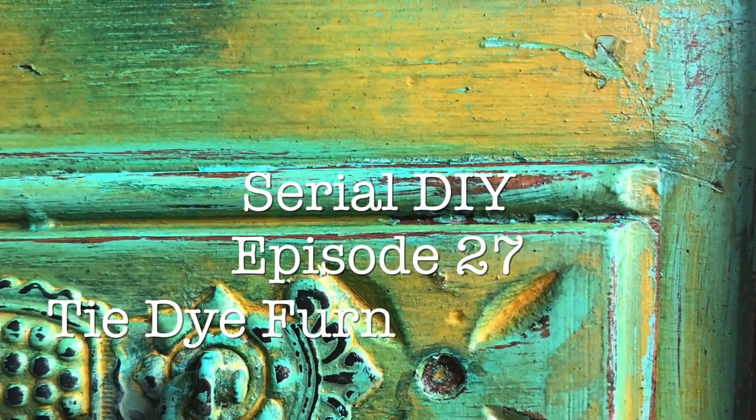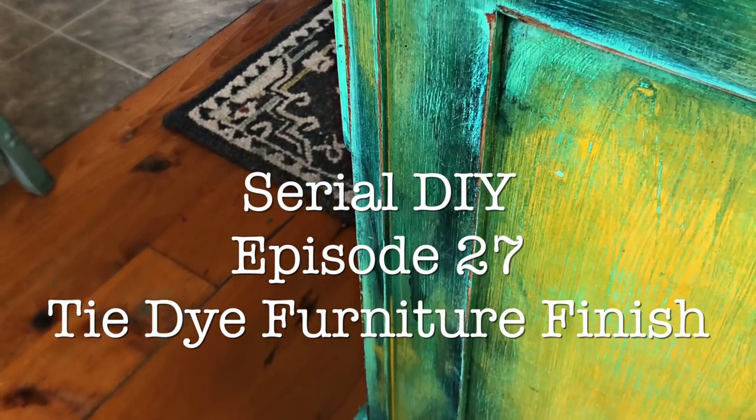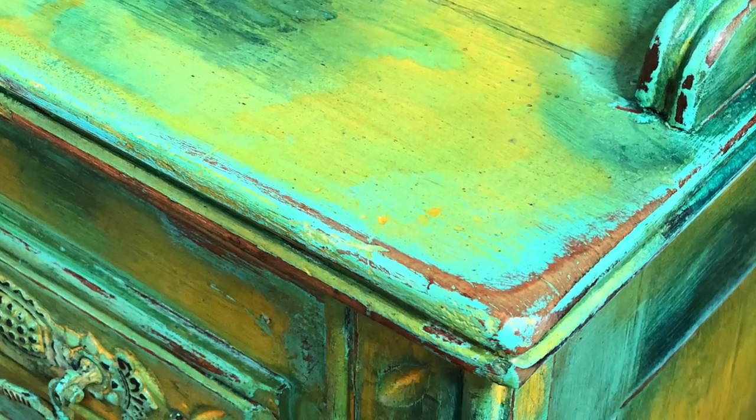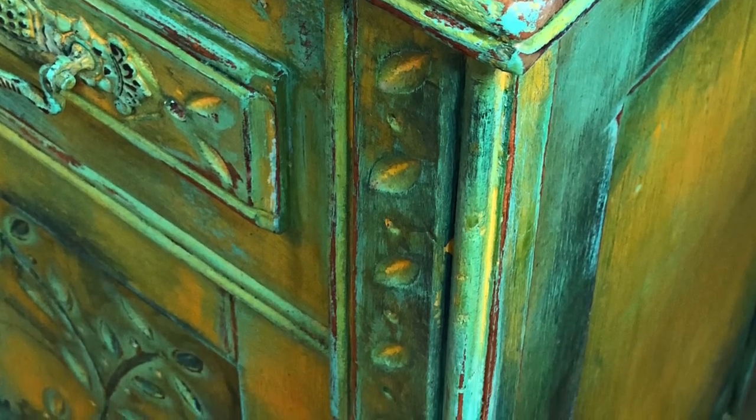From DebbiesDesignDiary.com, this is Serial DIY. One house repurposed, week by week. This is episode 27, the tie-dye furniture finish.